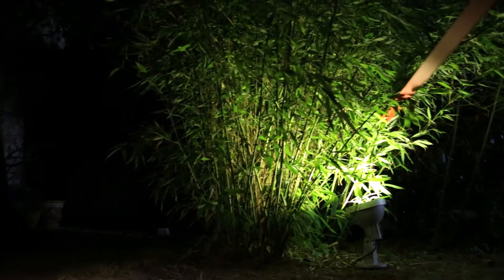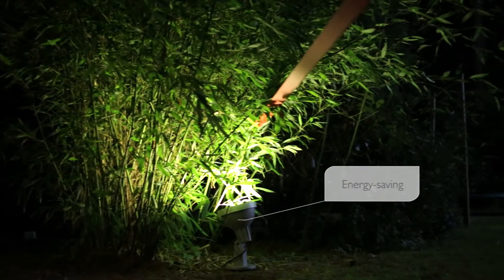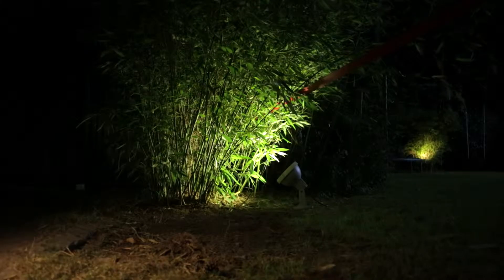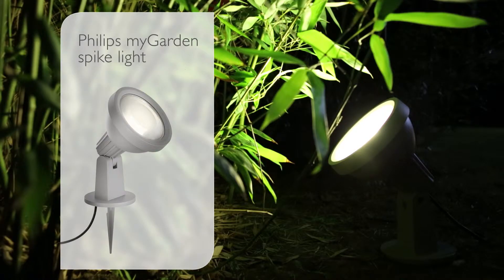And with up to 80% energy savings, it lets you enjoy your favorite features as long as you want. So to transform your garden favorites from this to this, just add a Philips MyGarden spike light.